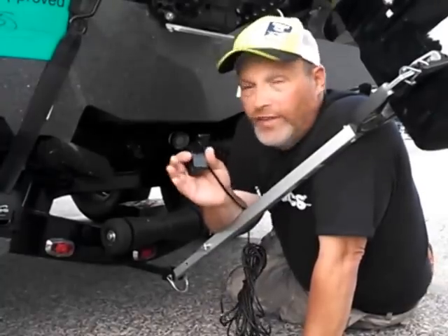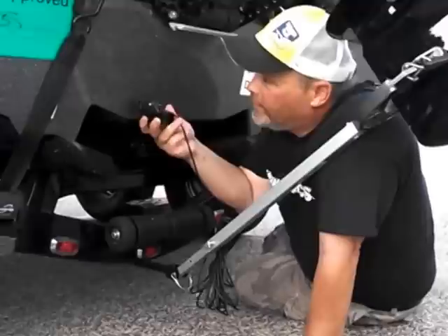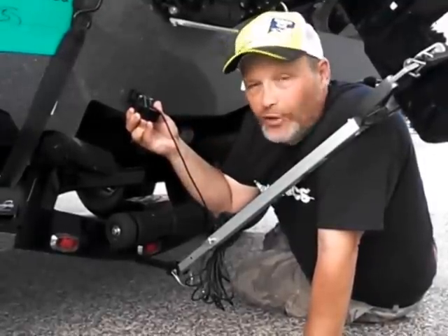Now, one of the things that you have to understand is where it's got to be. If you try to mount it externally on a boat like this, most people say, well, I'll put it right here.